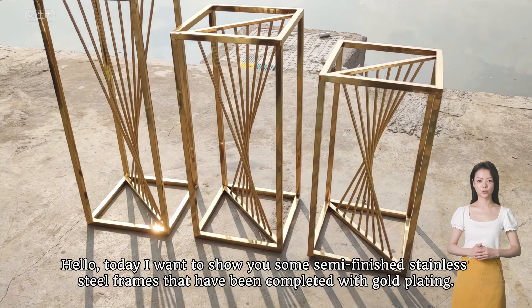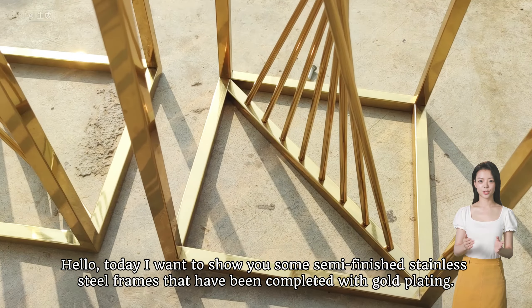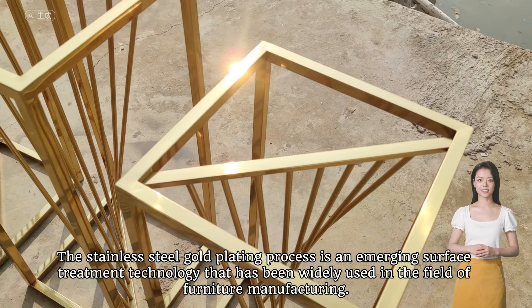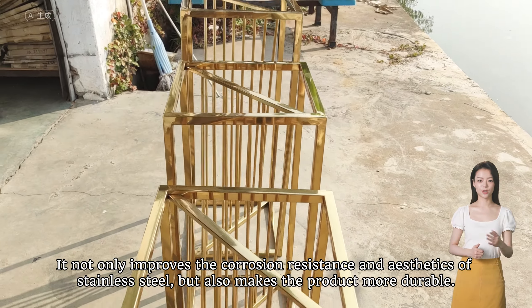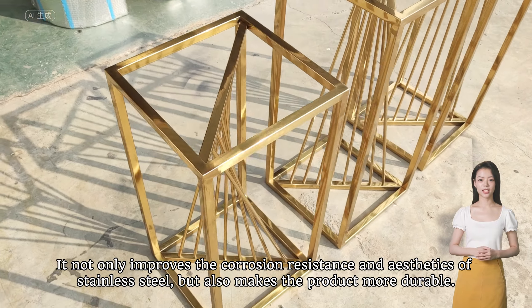Hello, today I want to show you some semi-finished stainless steel frames that have been completed with gold plating. The stainless steel gold plating process is an emerging surface treatment technology that has been widely used in the field of furniture manufacturing. It not only improves the corrosion resistance and aesthetics of stainless steel, but also makes the product more durable.